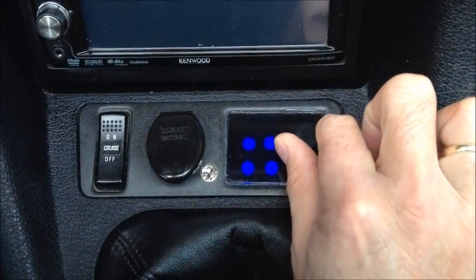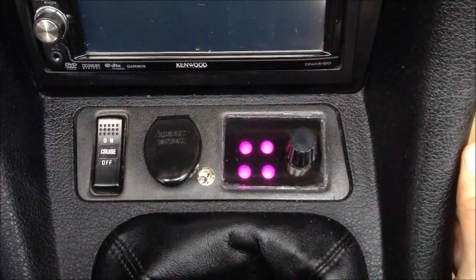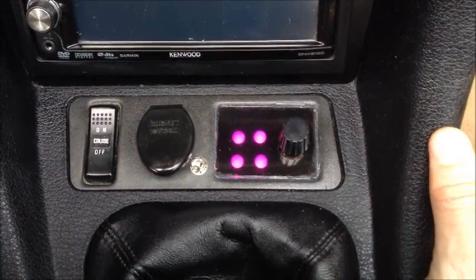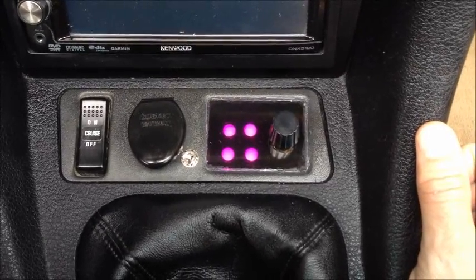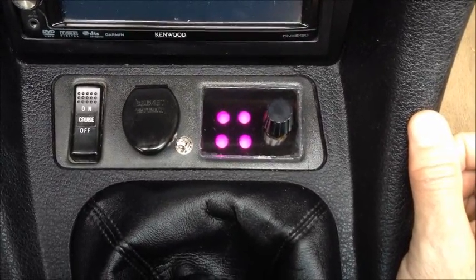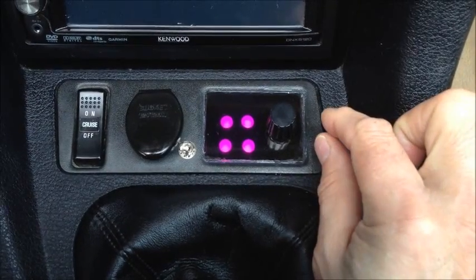To go back, simply turn the dial the other direction, and you can go between any of those three modes: hard, medium, and soft. It's important to note that those lights are actually showing the status of the strut. If the light is that purple color, the strut is in hard mode — so that's showing the actual internal status of the strut.